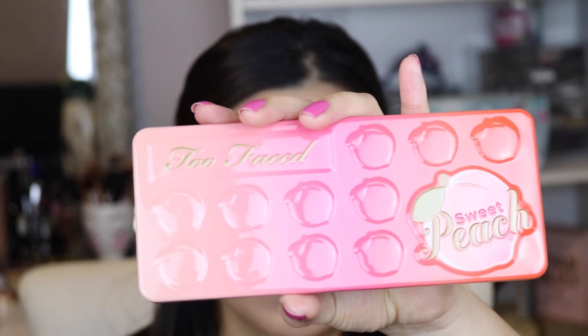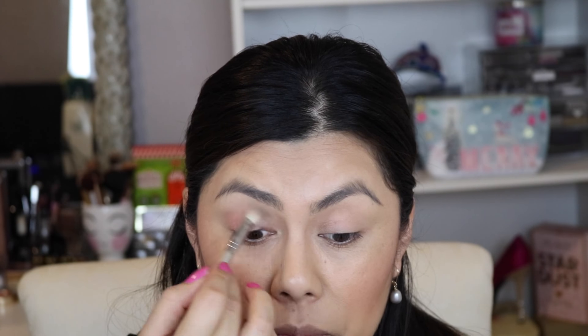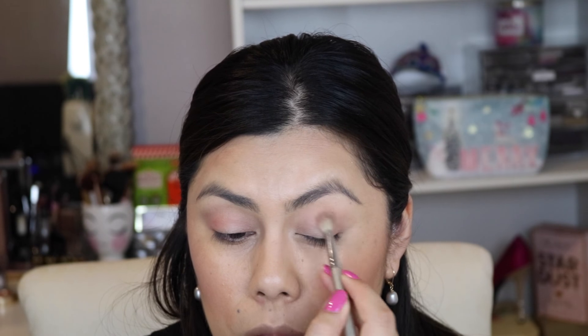For today's look I'm going to be using this Too Faced Peach Palette. I'm going to take the shade Georgia and place it all over the crease area. This is creating an even base for whatever color I use next.